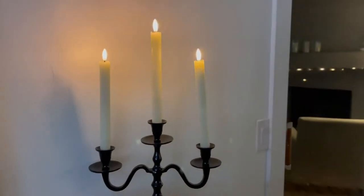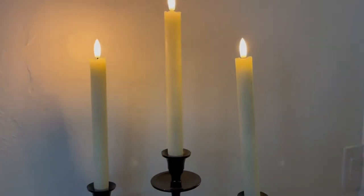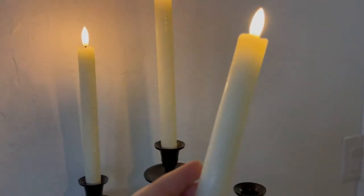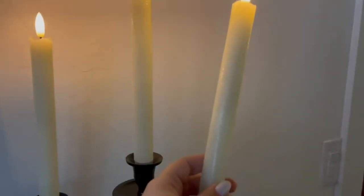Here's a look at these beautiful faux candles — I just love them so much. The candles themselves feel like a real candle, like wax, and here is the flame at the top.